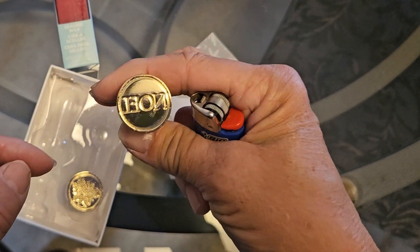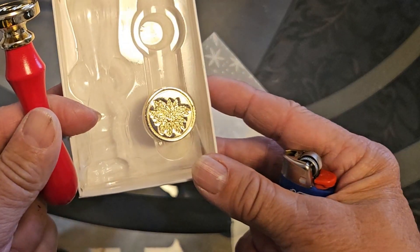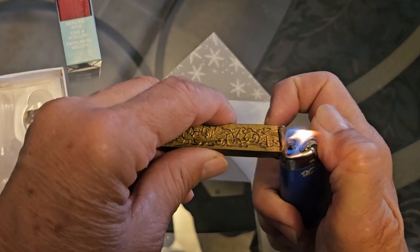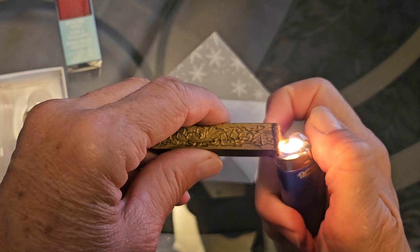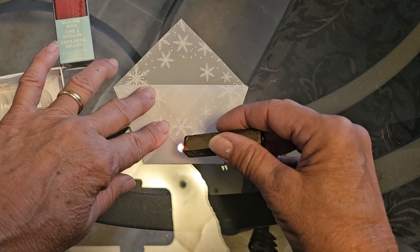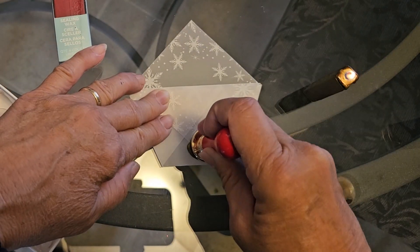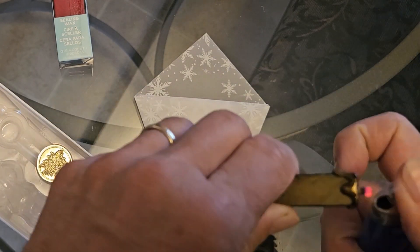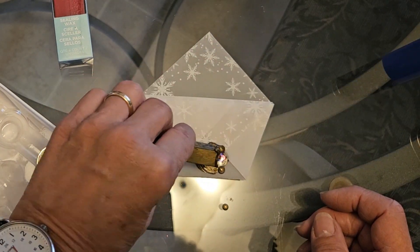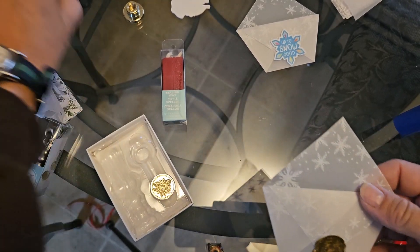Now if you're going to seal it, another option is wax. I have some Christmas wax — one says Noel, one is a poinsettia. What you do is light your wax; this is the kind you would use on an envelope when you're doing a seal. We're just going to let that wax drip on there — I've sped this up a little bit — and then I'm going to press it. I did it a little crooked so I'm lighting it again and putting some more wax on there.